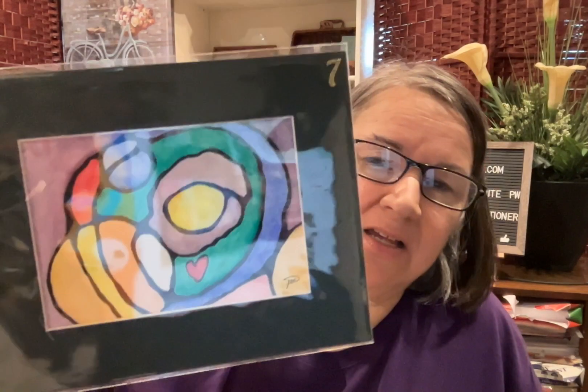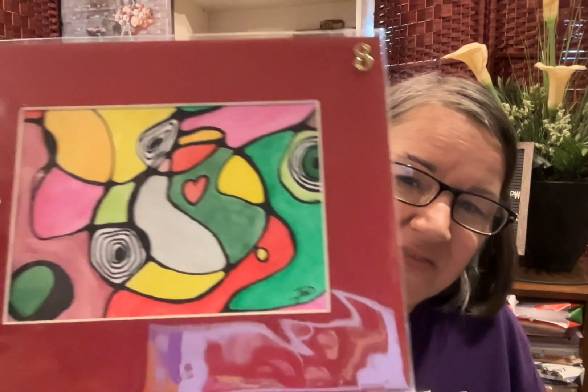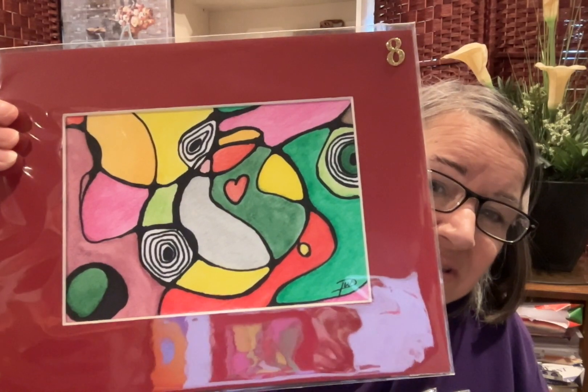And remember, those are the chakra colors. Do you see the vibrance?